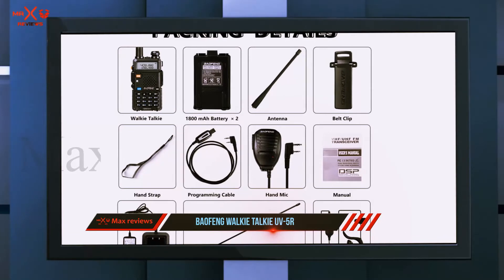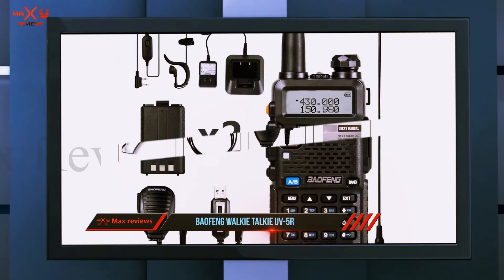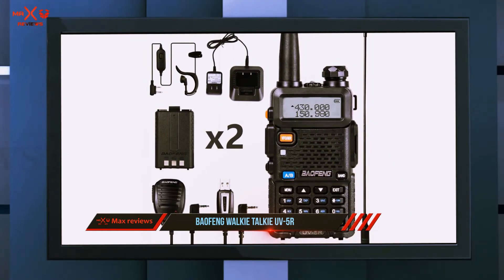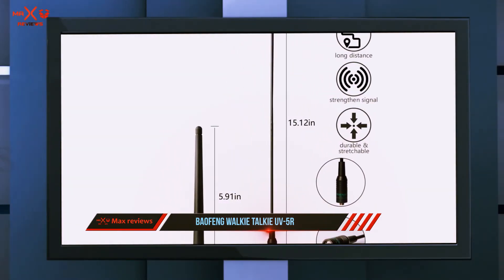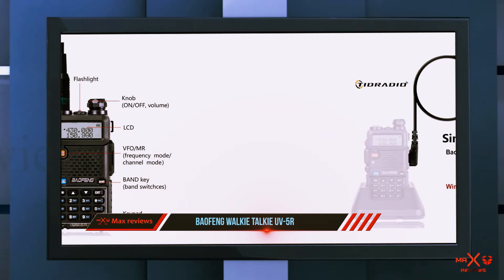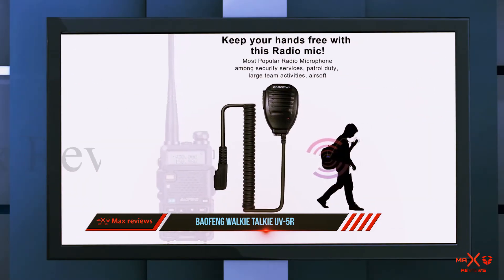The FM broadcast radio can be used on amateur frequencies. It has 128 programmable memory channels with the option of adding and removing at will, giving you the option of customizing the channel names on the device. It also features a superior rechargeable battery — 1800mAh lithium ion — with a power capacity of about 12 hours.